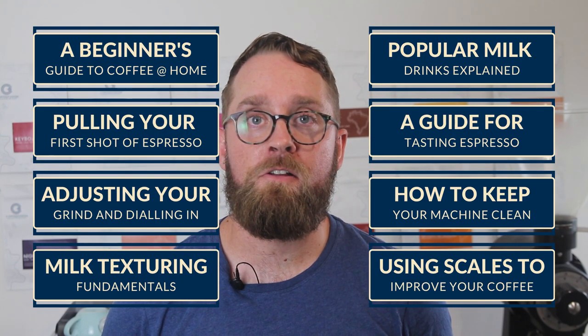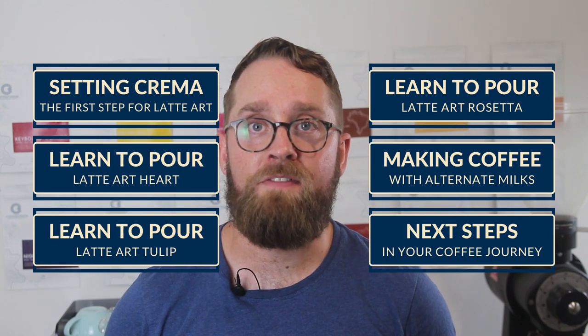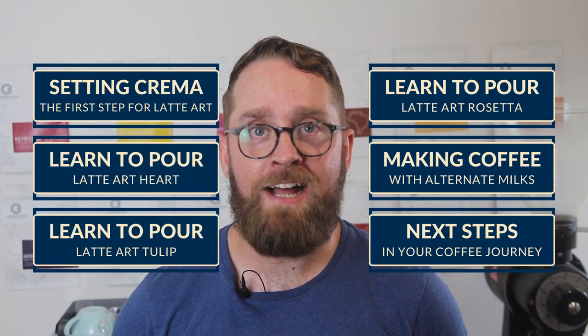Hello and welcome to my home espresso masterclass. The goal of this series is simple: I want to help you improve your coffee at home. The series will include 14 episodes and take you from the fundamentals of pulling your first shot through to some advanced espresso knowledge and a little bit of latte art.